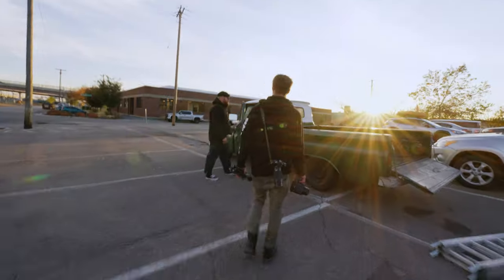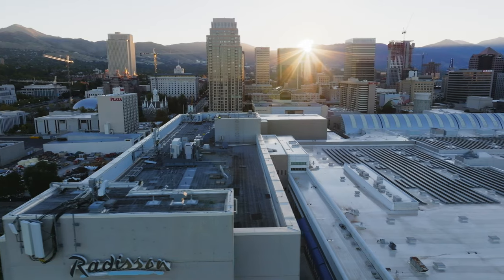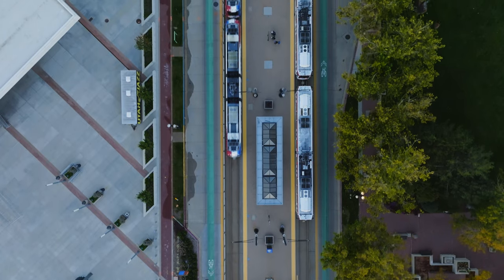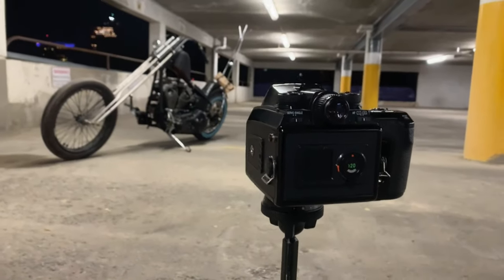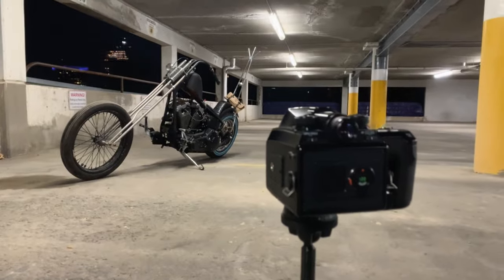Once we finished photographing in the train yard, we loaded the bike back into the truck and drove into the city. Now that the sun was dropping below the horizon and we were losing all the light, we opted to shoot in an empty parking garage where we could utilize the overhead lights and put the camera on a tripod. But unfortunately, my camera battery died. So please enjoy this montage of all the photos from the parking garage.